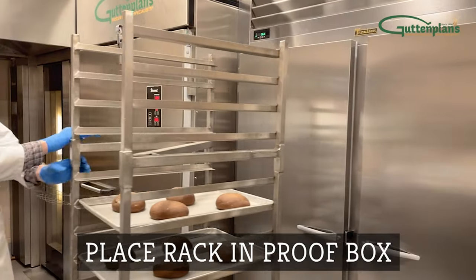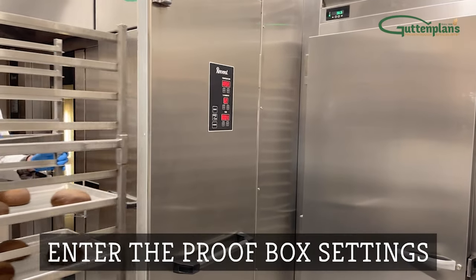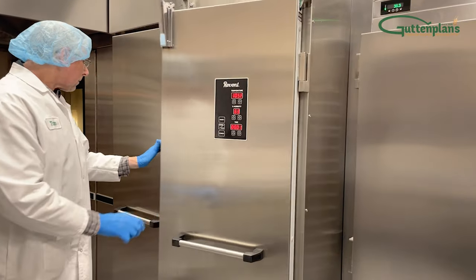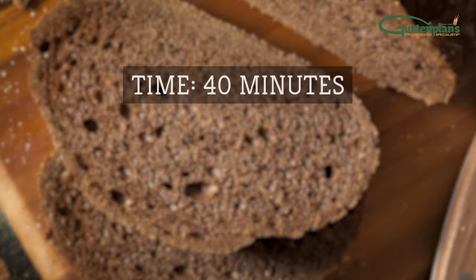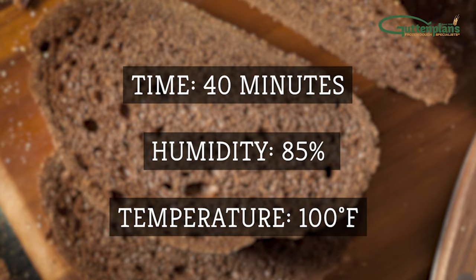Move the rack into the proof box, close the door, and set the proofer so dough proofs to about one and a half the frozen size. Enter the proof box settings. We recommend 40 minutes at 85% humidity and 100 degrees Fahrenheit.